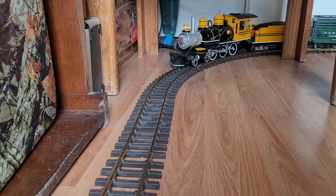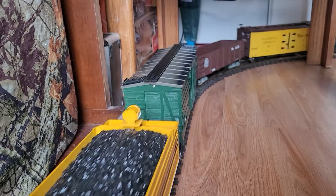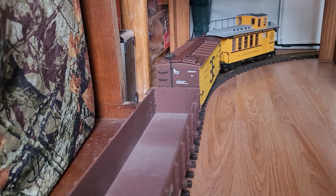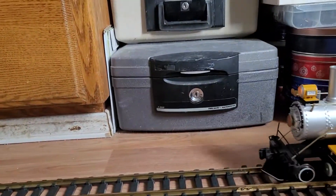Hello everybody, welcome to my latest video. Today I'm running my first G-scale freight train of the year. I put a few of my Rio Grande cars together and formed a little train, and she's heading down the track.